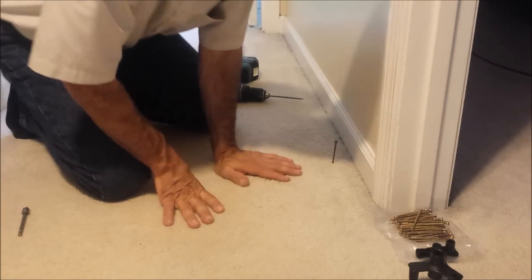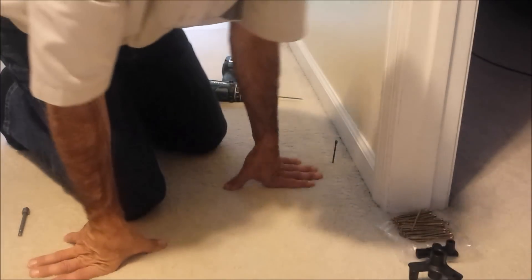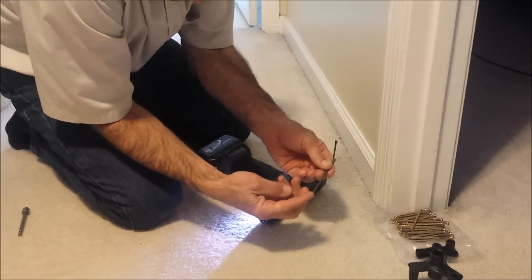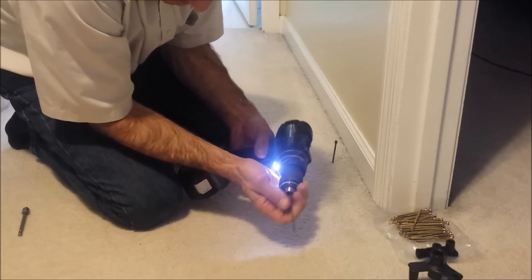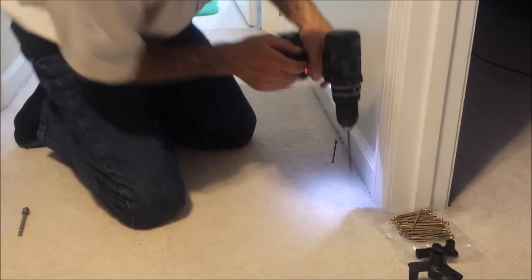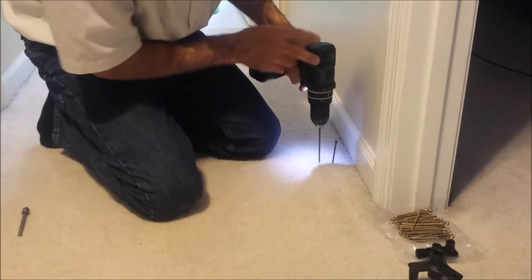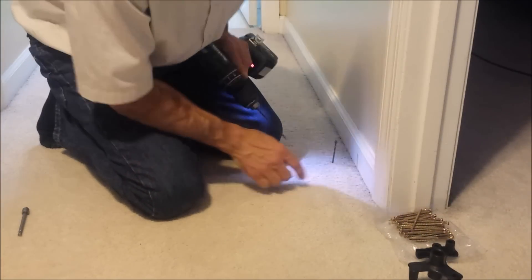The first step is to find the joist. We have a squeak right here in the floor, so we need to find the closest joist. The kit comes with a little screw that attaches to your drill — it has mostly shank with a little bit of thread. You run it down through the carpet, and if it's not grabbing anything there's no joist, but when you get over a joist you'll feel it grab, and that tells you right where the joist is.